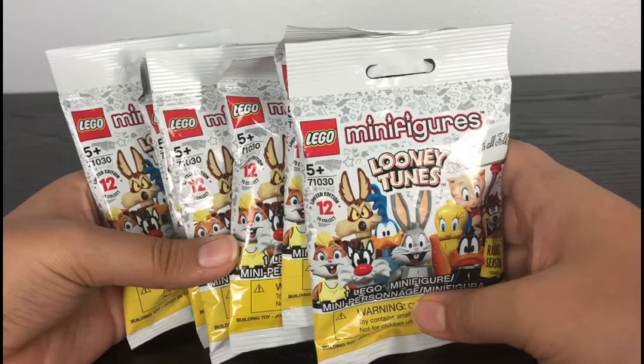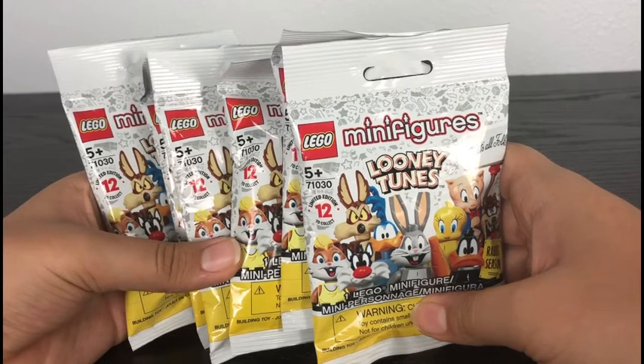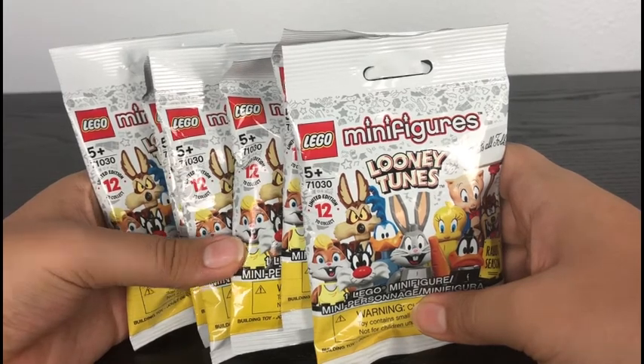I've been planning on reviewing Lego Looney Tunes for quite some time, but it's a good thing I'm deciding to review them today, because it is the release of Space Jam 2, which is very exciting. Now without any further ado, let's open these up and see who we get.